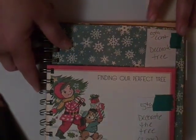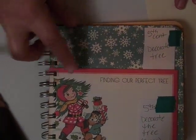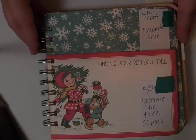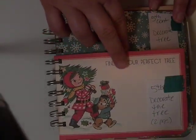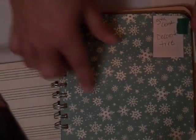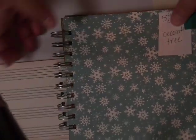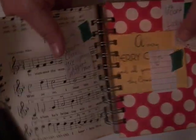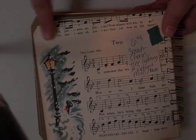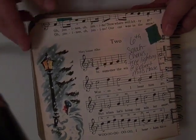We will be decorating the tree probably on December 5th because we wait until my husband's kids are here to do that. This was one of the postcards from the collection — I'll just put a picture right here, the back is lined so I can do some journaling, and I left this blank so I can fit a bunch of pictures on there. We also have a chorus concert later that night, so I used this music paper from the collection — I thought it was great for that.